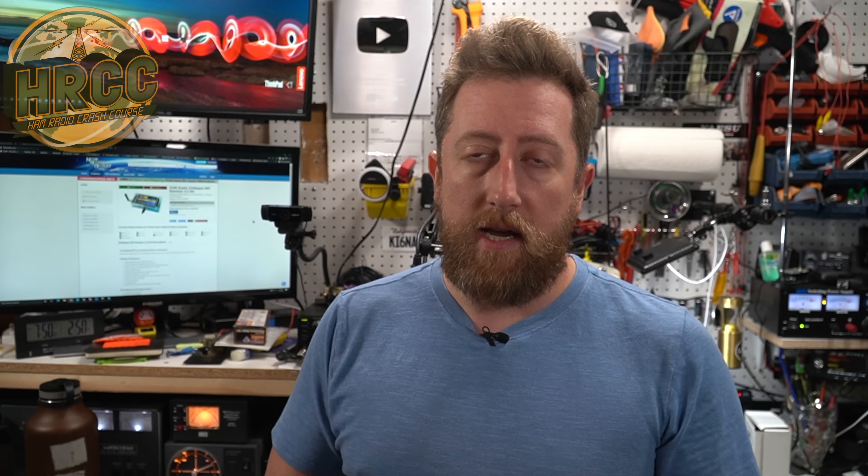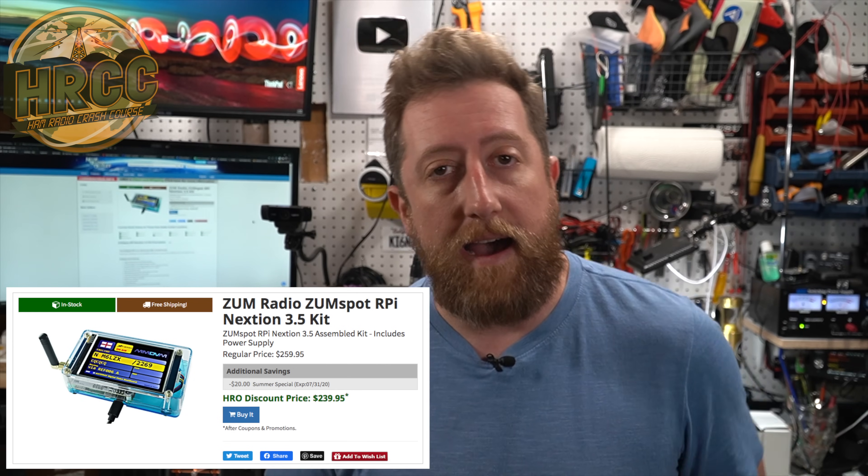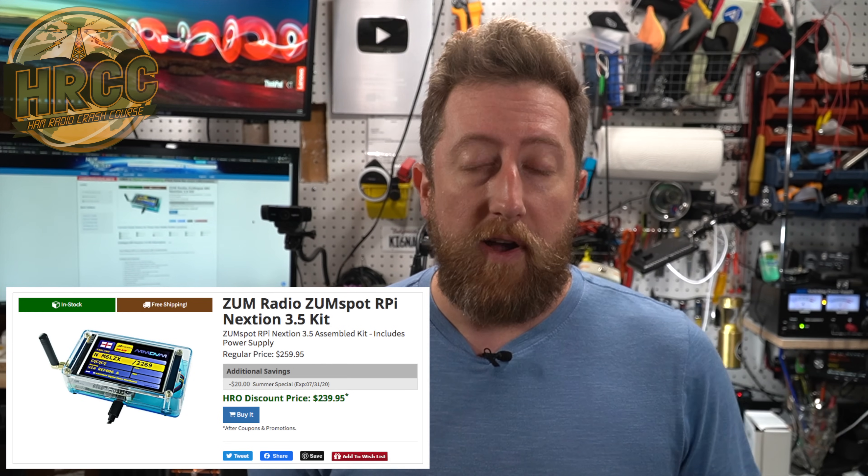At the time of recording, this is available for $239 off of hamradio.com, and it is in every store that they have. It's actually on sale right now, so consider that if you're thinking about getting a hotspot.